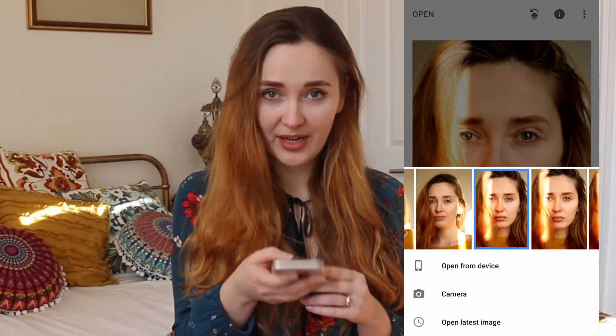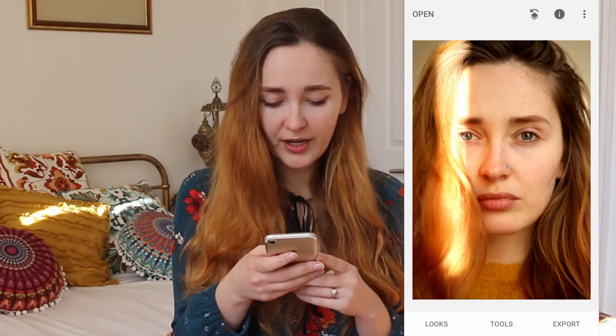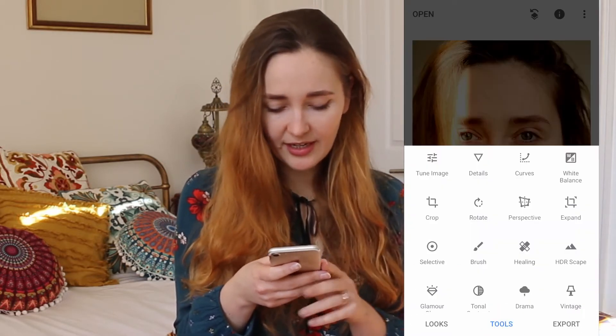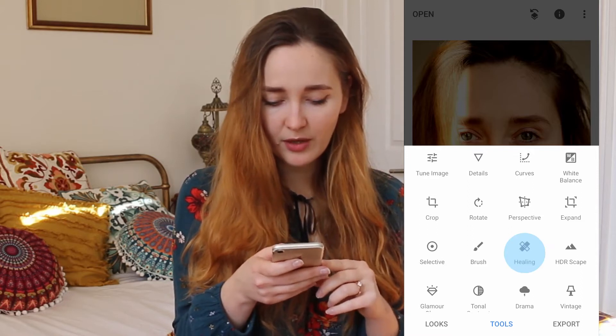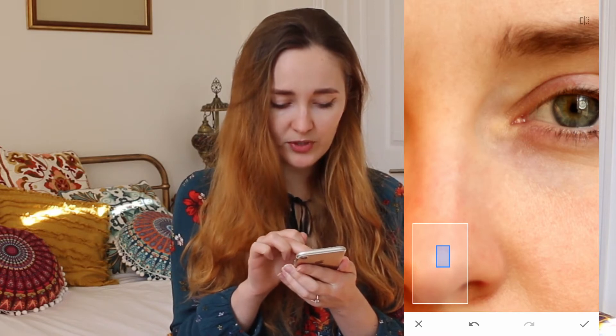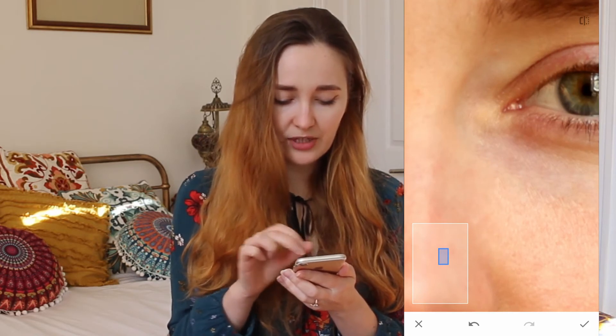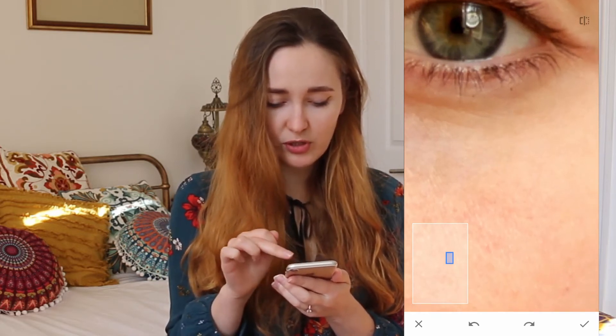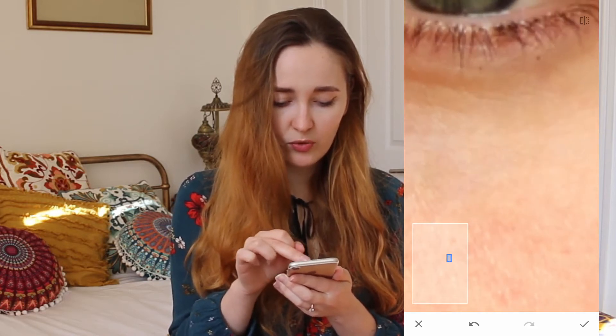The first thing you need to do is choose a photo that you want to edit in Snapseed. What I do first usually is I tidy up any problem areas on my skin using the healing brush. If you zoom in using two fingers and tap on a particular spot that you want removed, it will take a patch from nearby and overwrite it. The further away zoomed out you are, the bigger the patch it takes. If you zoom in real close, you can really go into detail.